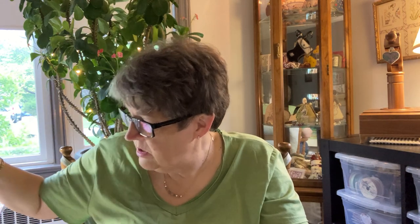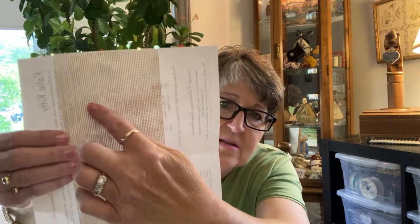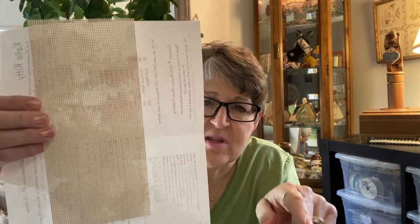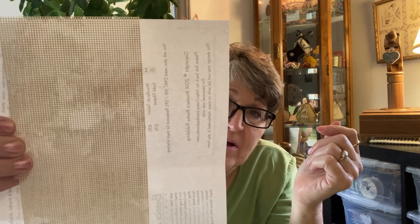Then you have what I would call a specialty fabric: perforated paper. This perforated paper is by Mel Hill, as are most of them. You can see the coloring — this is a mottled look to the perforated paper, and it looks like country mocha. Stitching on paper goes way back into the 1800s, even perforated paper, and it's a fascinating topic. We did do a Did You Know series on perforated paper, so you might enjoy looking back at that.